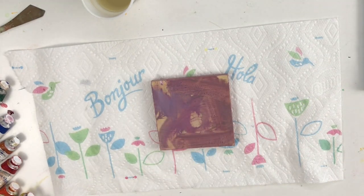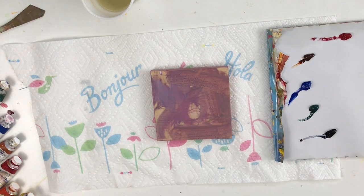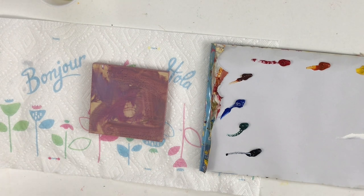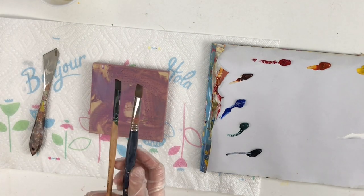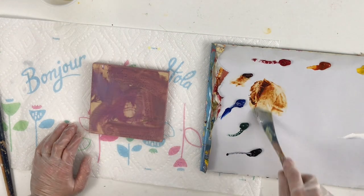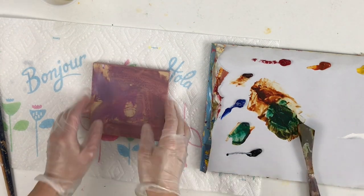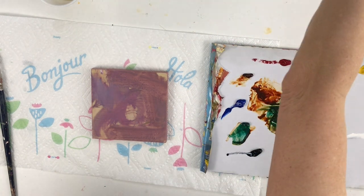I only use it for the lightest lights. Let's get started. I already have a panel that is prepared — it has a little bit of background paint on it. This is probably a few shades darker than I really like to work with. I don't like to go too dark because it can darken the whole painting, and paints tend to darken a little when they dry too.